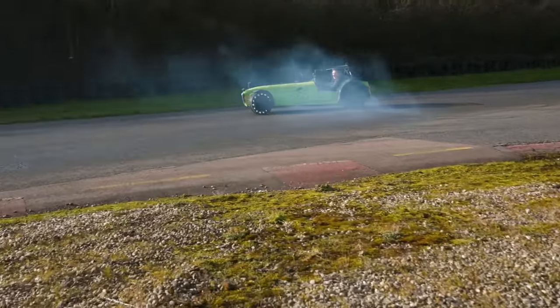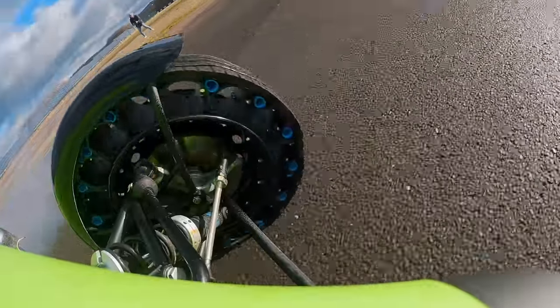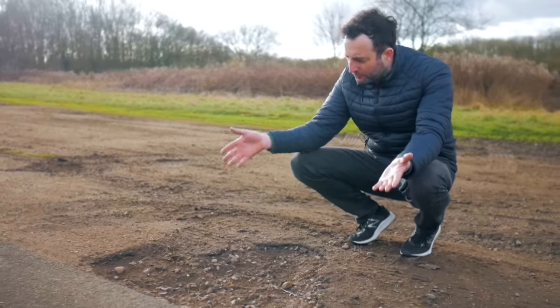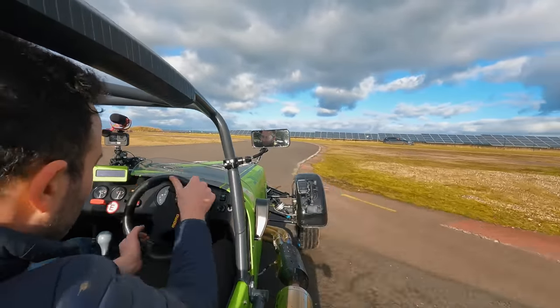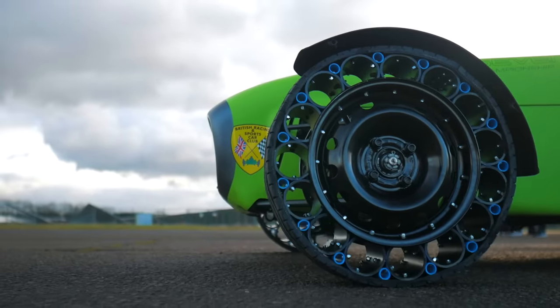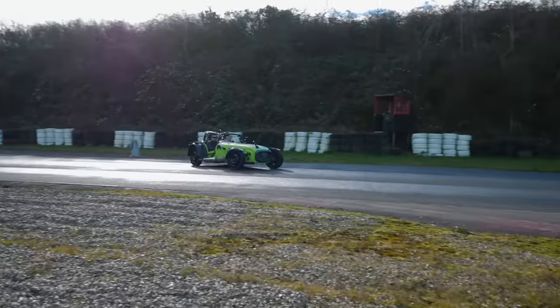By no means are they perfect — yes, they could do with being a bit quieter and a lot rounder. But they really do hold up to nails, potholes, and even Scott's heavy right foot. For some homemade wheels created from drain pipe, a cut-up tire, and a million bolts, that's not bad. We really could be onto something here. Thanks for watching.